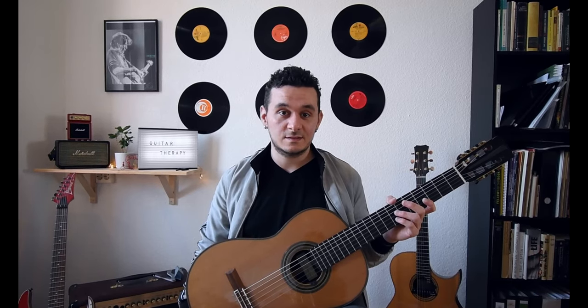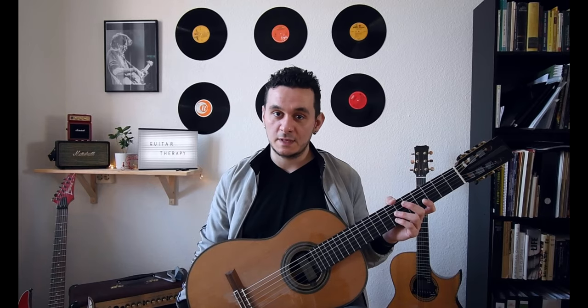That was it for today's episode of Guitar Therapy. Hope you enjoyed it. Leave a comment and don't forget to subscribe — and tell me what you think: is it important for you to take care of your nails as a guitarist or not? See you, bye bye.